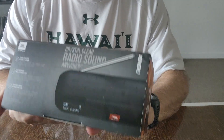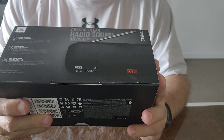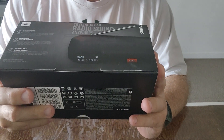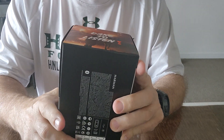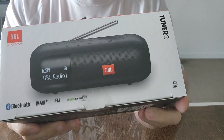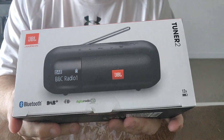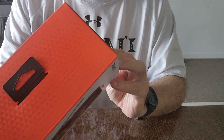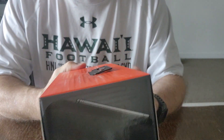You can see there's a box in there. It's the crystal clear radio sound from JBL. Dare to listen — that's what it features there. You can see it's got the digital radio, which offers a lot more good radio station choices.